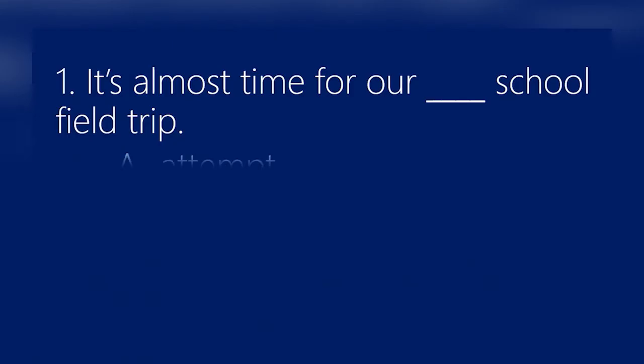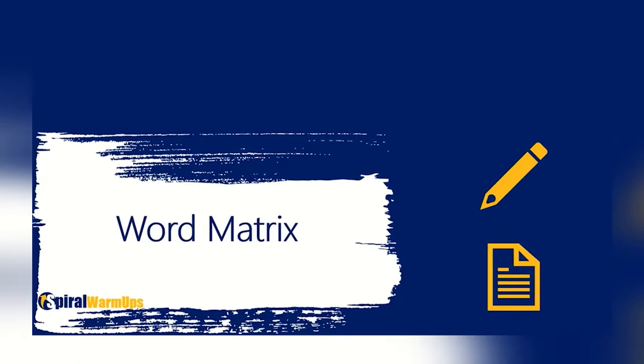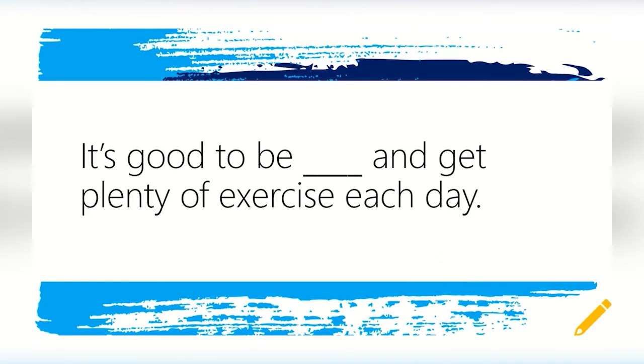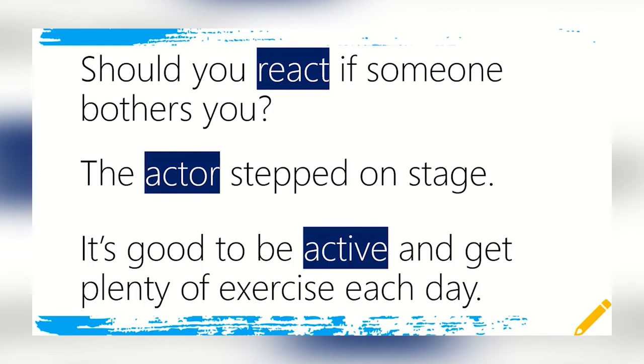Students will engage in a variety of listening, speaking, reading, and writing activities so they can fully practice the skills in the warm-ups. Tasks and skills accumulate over time like a spiral. Using spiral warm-ups is as simple as that.